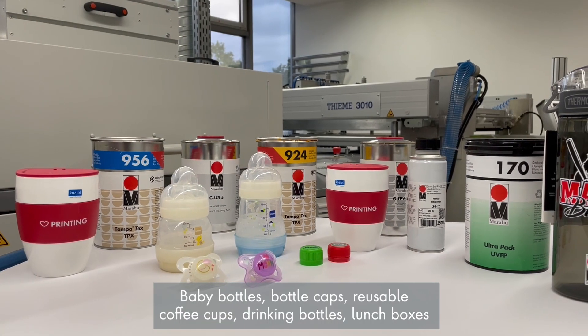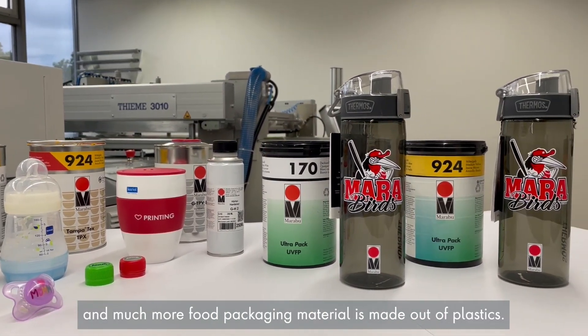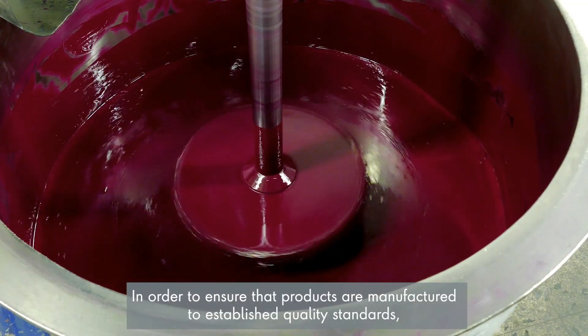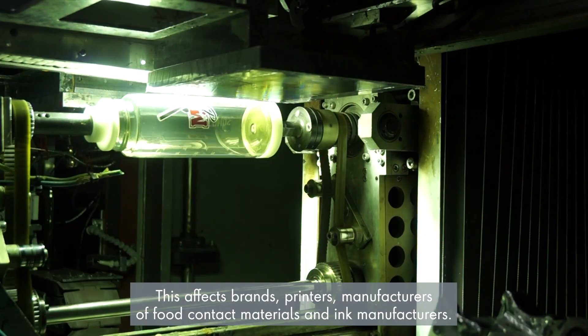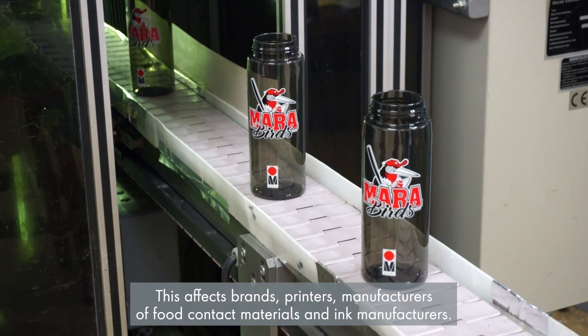Baby bottles, bottle caps, reusable coffee cups, drinking bottles, lunch boxes and much more — food packaging materials made out of plastic. In order to ensure that products are manufactured to established quality standards, process conditions, substrates and inks can or must be produced according to GMP. This affects brands, printers, manufacturers of food contact materials and ink manufacturers.